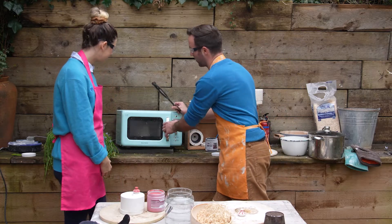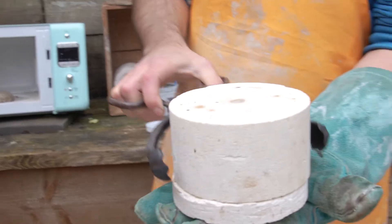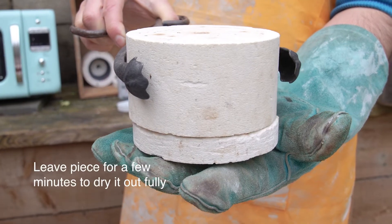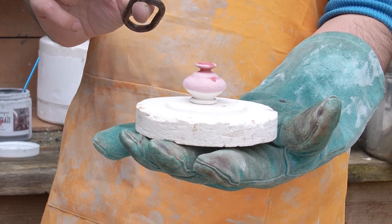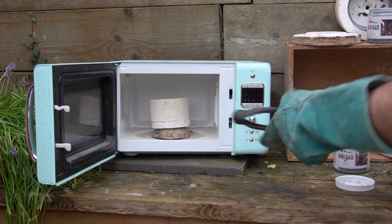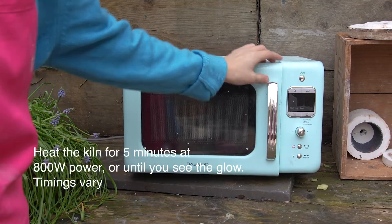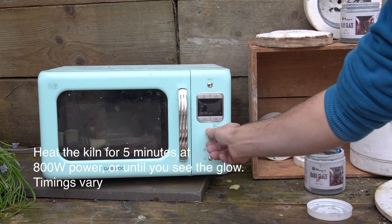The heat from the kiln inside will be enough to dry your pot. I'm going to put in my painted one — you can see it's quite dark and wet — and now it's dry, so in it goes. People always ask about timings: it's really until you get the glow, but because I'm used to firing things this size, I know it'll take about five minutes. This microwave is 800 watts — usually an 800 watt microwave is a good bet.